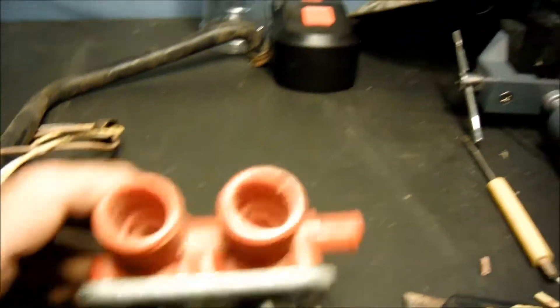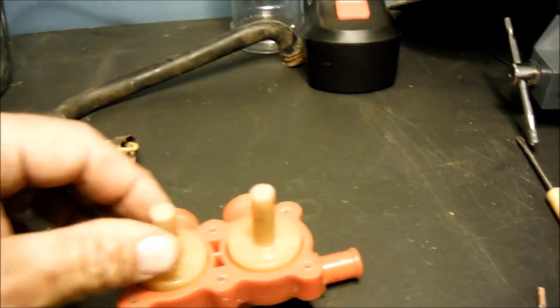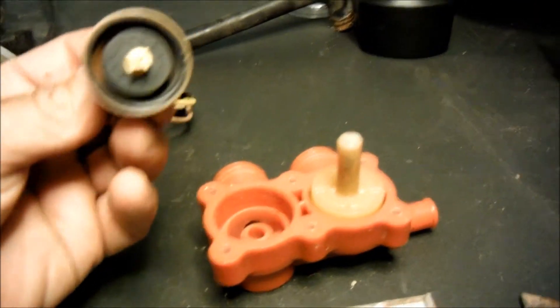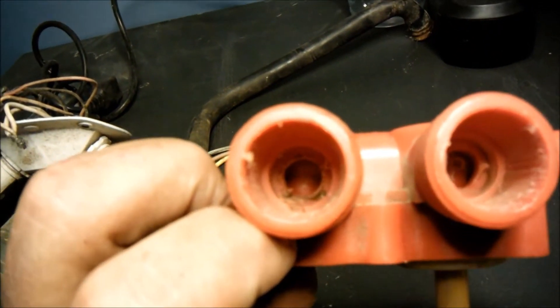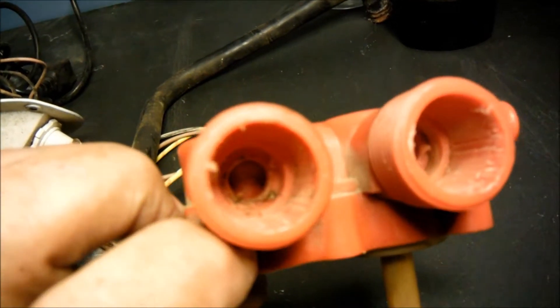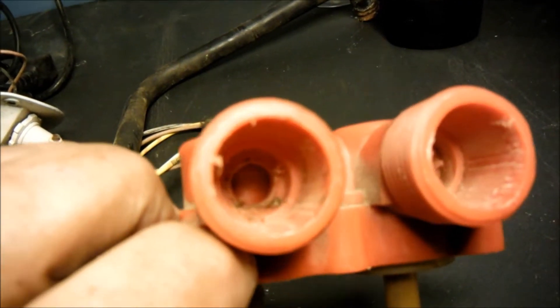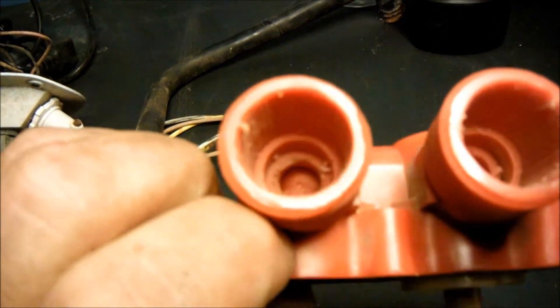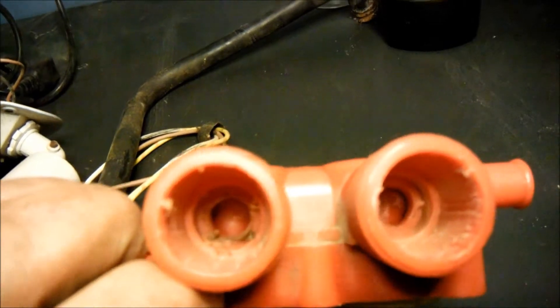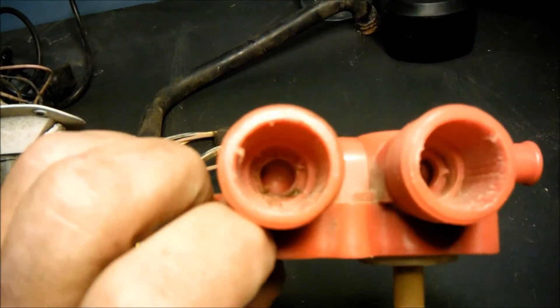I opened this up, looked at everything, made sure it was all working properly. That hole in the middle was very small — I guess a water-saving feature. I took a drill bit and made it much bigger. It will allow water flow to actually work the sprinkler, which requires quite a bit of water volume and pressure.